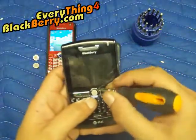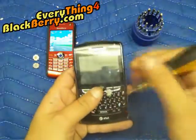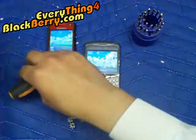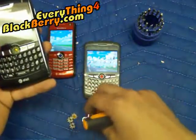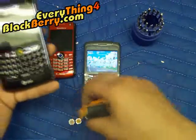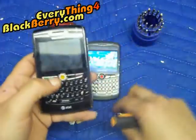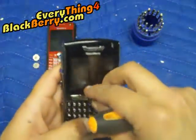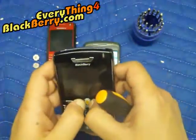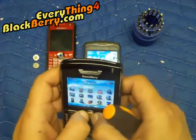And for the 88, same exact thing. I will use the gold one. You can find those trackballs again on our website, which is everything4blackberry.com.